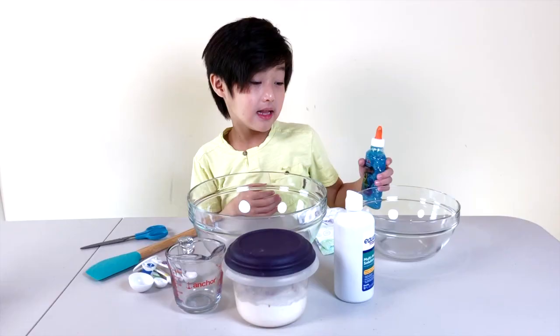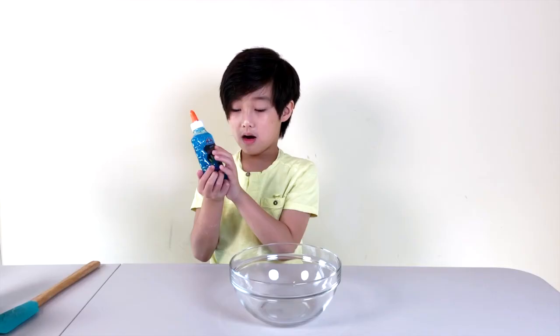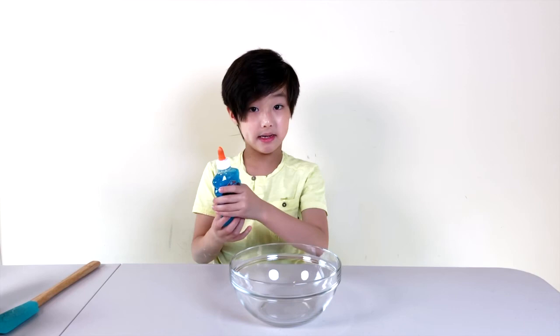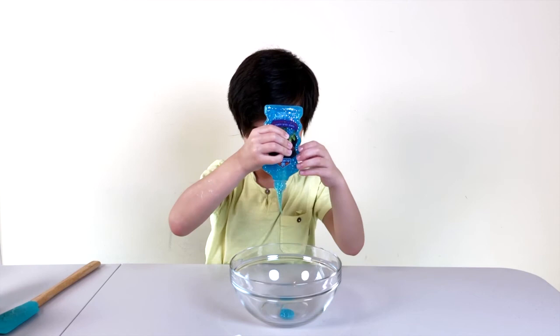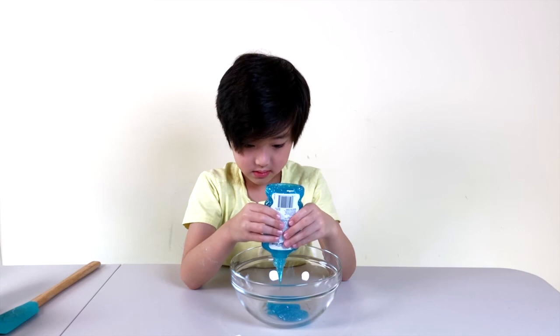Let's start off by making the slime. So you're going to have to pour this whole bottle of Elmer's Glitter Glue or any other glitter glue. Never pour it by squeezing like that — the fastest way is to do it like this. Pour out the entire bottle.